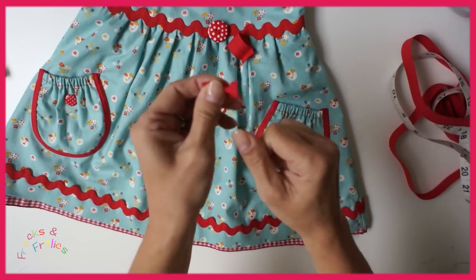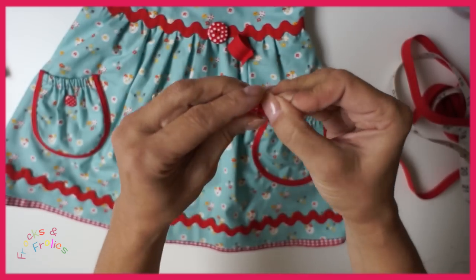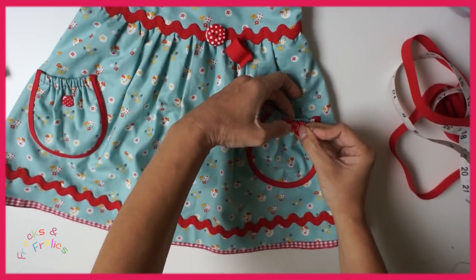So you get a really nice cute bow shape. I've put my button on and then I just stitch the whole lot through to the pocket, which is again very nice as well.